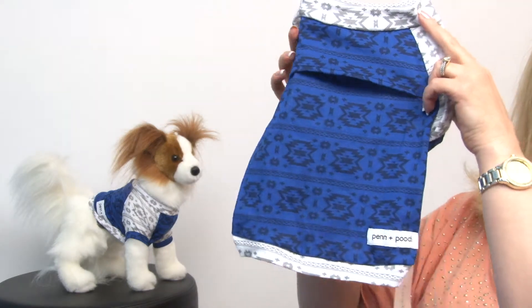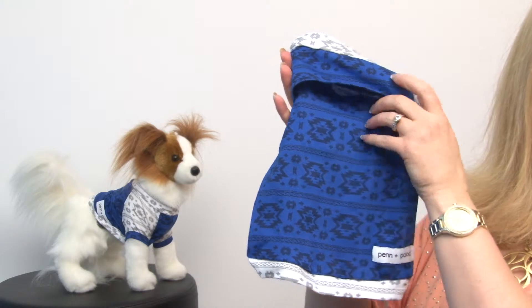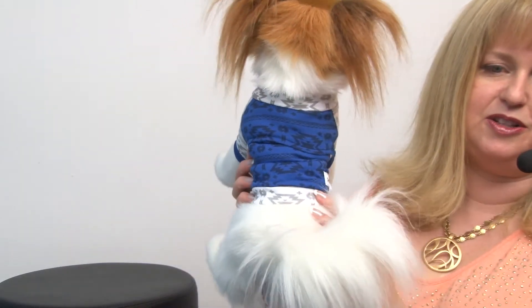It's a really sporty style and it features an access point for your harness. I love it because it's a great style that works also for the little gentleman in your life. Sometimes I think the boy dogs get gypped when it comes to fashion, but Pen and Pooch seems to have a great line that suits both male and female dogs, and this would look really cute on a little boy.